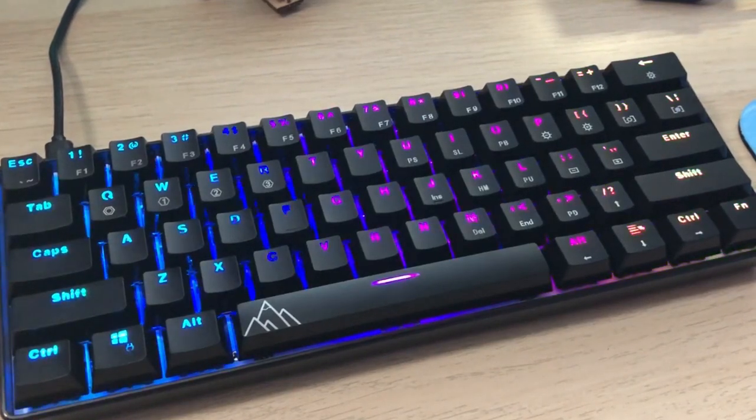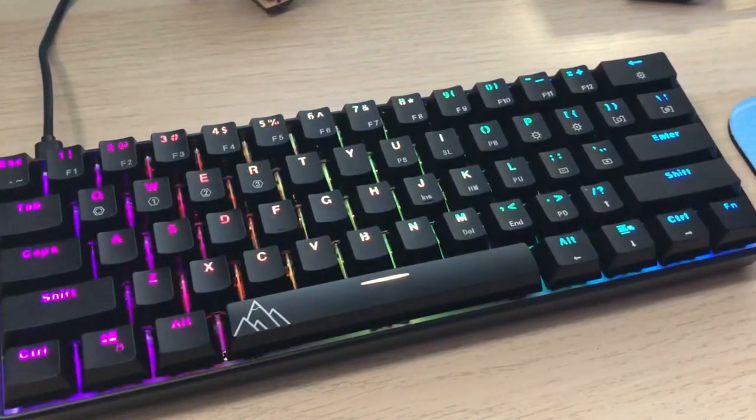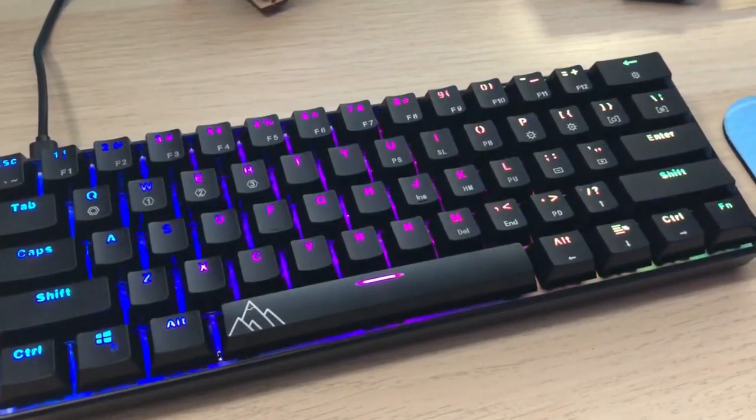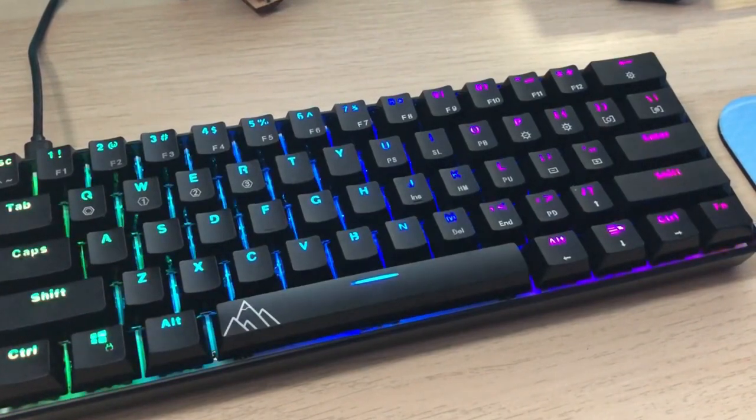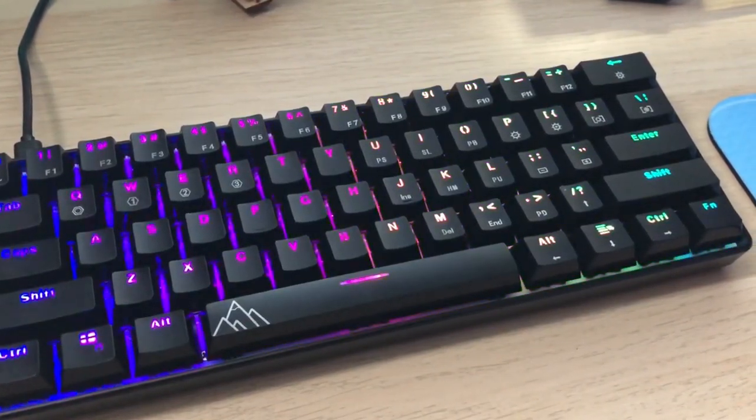Let's talk about these keycaps. They are double shot PBT with a matte finish on the top and a glossy finish on the side — this glossy side finish isn't something I've ever seen before, usually manufacturers just pick one. What this glossy side gives you is a nice reflective surface for the RGB. The back plate is already white so it reflects very nicely, and the glossy finish helps when you're looking at it from a certain angle and see a little bit of RGB reflected off of it.